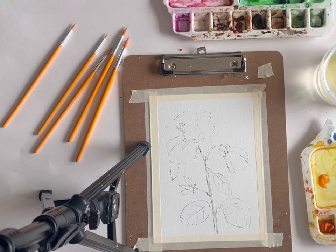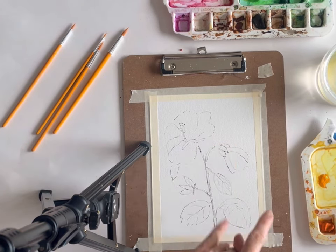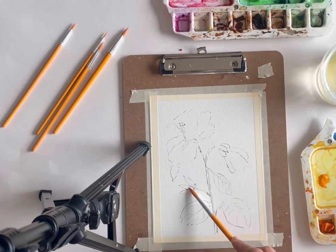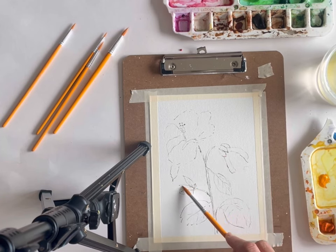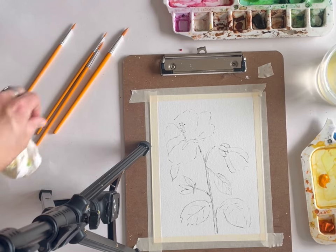We are going to be painting these lovely pink hibiscus from my mom's garden. I'm super excited to paint these — I don't think we have painted these on YouTube together before, so that's a lot of fun. I have my sketch here and as you can see it's pretty light, but I have a bloom here and a bloom here. This is a flower that's not quite ready — it hasn't bloomed yet, so we just have the green tendrils. This protective area over the flower is really pretty.